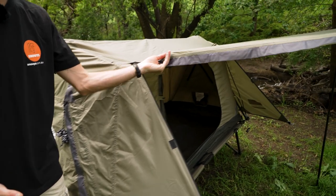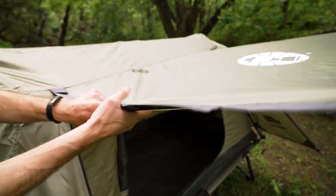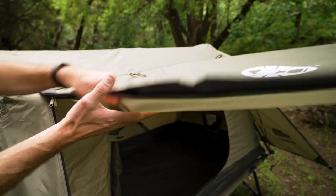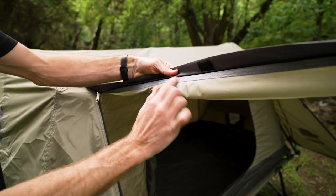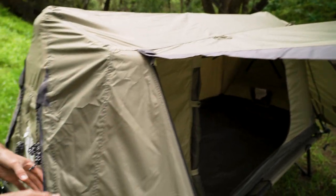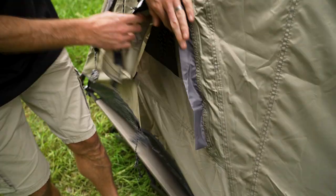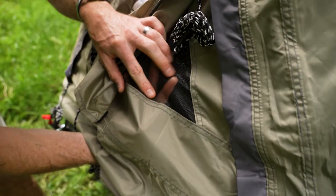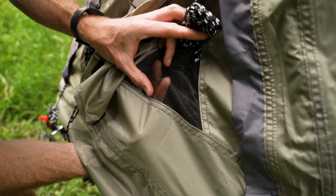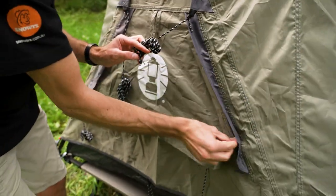The fabric is 150 denier polyester with a 1500 millimetre water head, so nice and waterproof. It doesn't have any dark coating on the back, so you will get light in during the mornings, but it's going to keep you dry and fully weatherproofed. It does have mesh in the windows — not a super fine mesh, so it won't keep midges out, but it will keep mosquitoes and larger insects out.